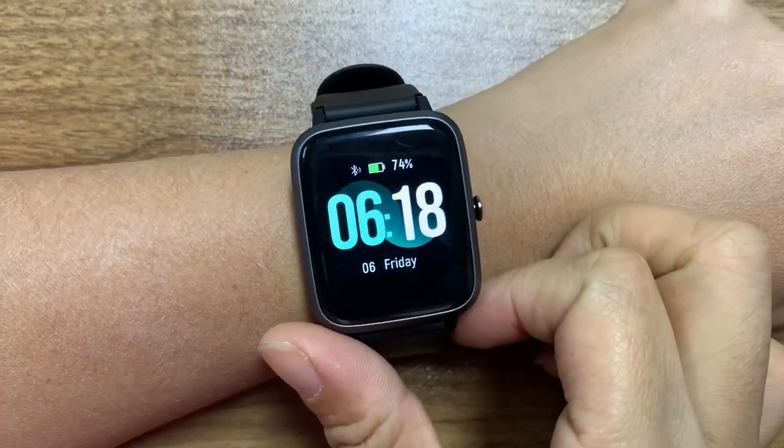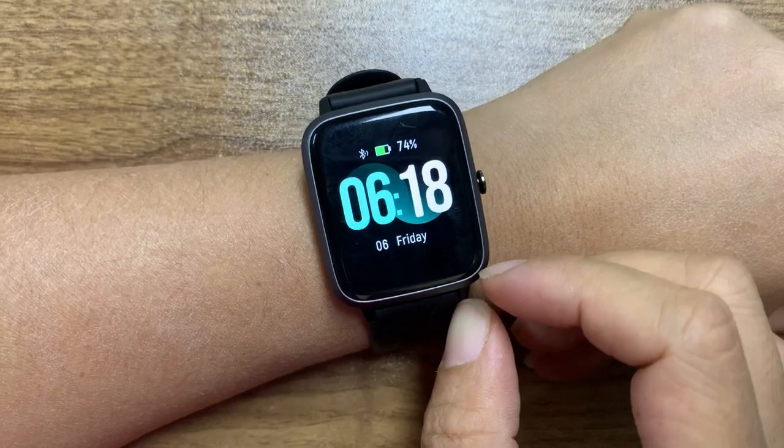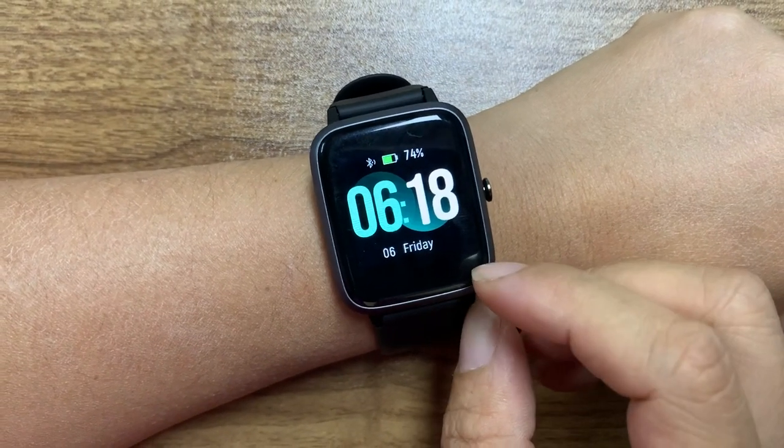Hello, welcome to DeepBot Technology. Let me introduce this smartwatch. This model is ID2050L.